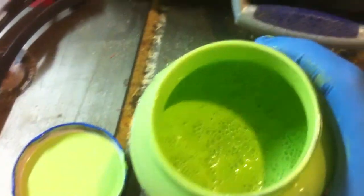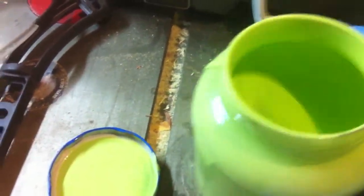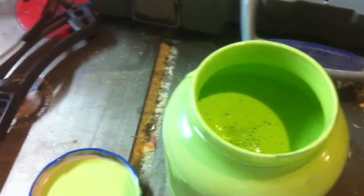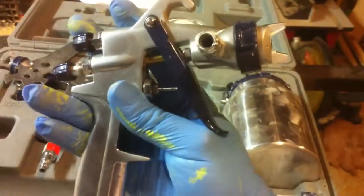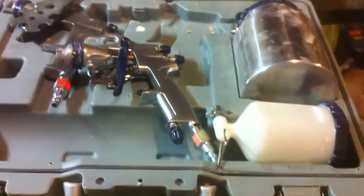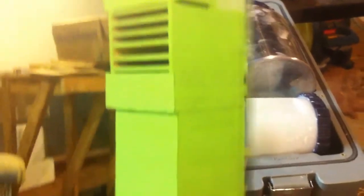I've got my paint mixed up here — it's looking pretty watery. I think it should work, though I won't really know how it reacts through the paint gun until I try it. I'm going to use my smaller gun here. It's a gravity feed, not a cup painter, so it's got a little port on the side. We'll hook in with this little one-cup attachment. That should be enough to do it, and we'll get her rigged up here.